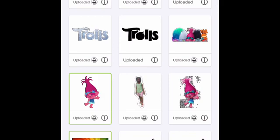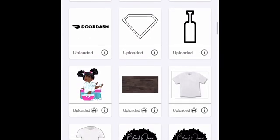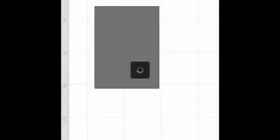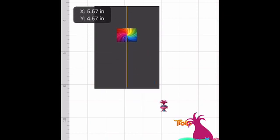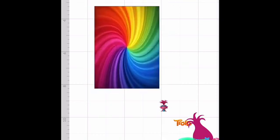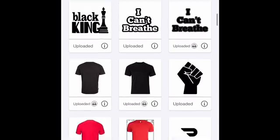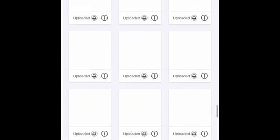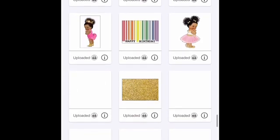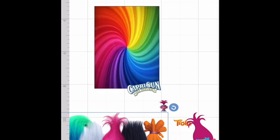I don't know her name — I think it's Poppy Princess. I have a list of Trolls, the logo, and I think I end up using this one. Then we're going to insert all those at once. Now I have a template for my Capri Sun. You can always get the templates on my Etsy website, which will be in the description link. You're going to make this the size of your template. I forgot to get the Capri Sun logo, so let me get that. Get the Capri Sun logo — insert.